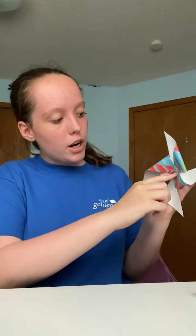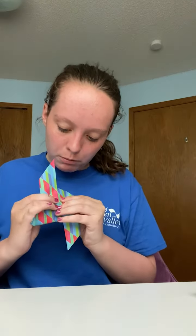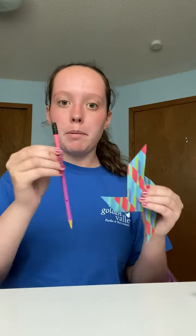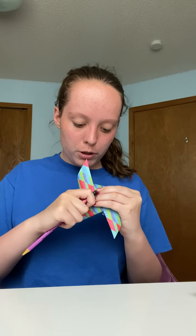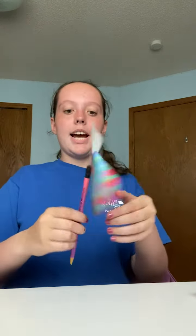Grab your push pin or thumbtack and start on the side where it's all folded, push it through, and get it through the other side. Then grab your pencil with an eraser and push the pin into the eraser. And there you go — now you have a little pinwheel.